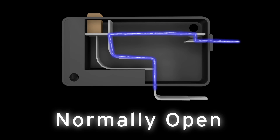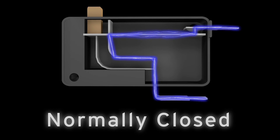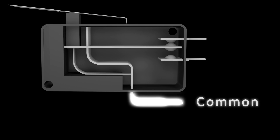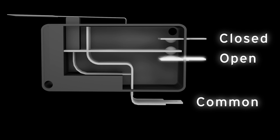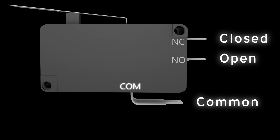If the switch has continuity before actuation, it is considered to be normally closed. Three terminal switches will have a common terminal in addition to a normally closed terminal and a normally open terminal. The common terminal is usually designated by the letters COM, the normally closed terminal by NC, and the normally open terminal by NO.